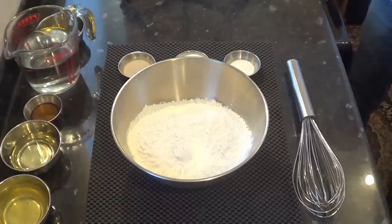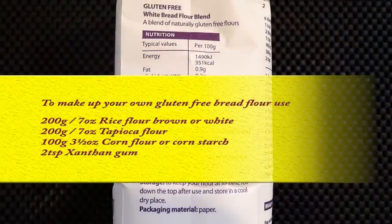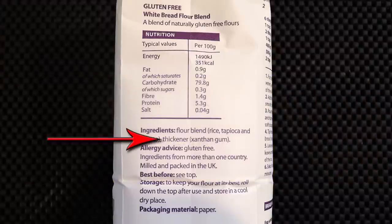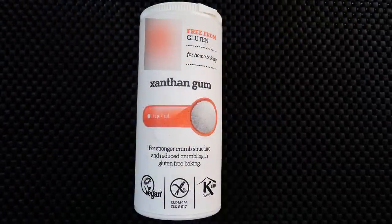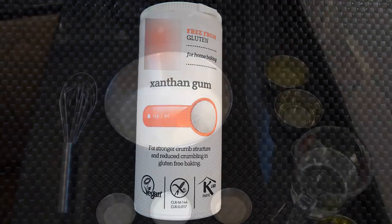I bought my flour already made up, but if you can't get it, you can make the blend yourself: 200 grams of rice flour (brown or white), 200 grams of tapioca flour, and 100 grams of corn flour — you may know that as cornstarch. You'll also need two teaspoons of xanthan gum, though my flour already contains it. As there's no gluten in this dough, xanthan gum acts as a thickener, providing the bread with elasticity, structure, and it also helps retain moisture.